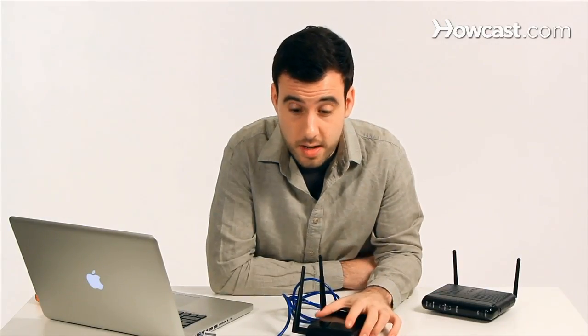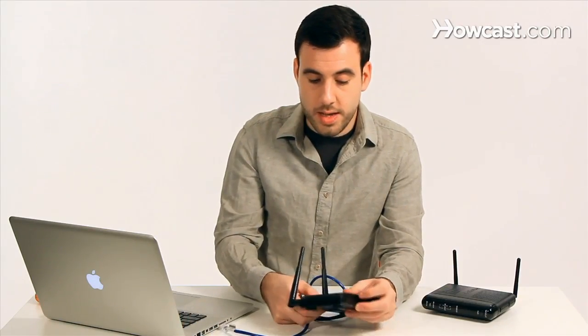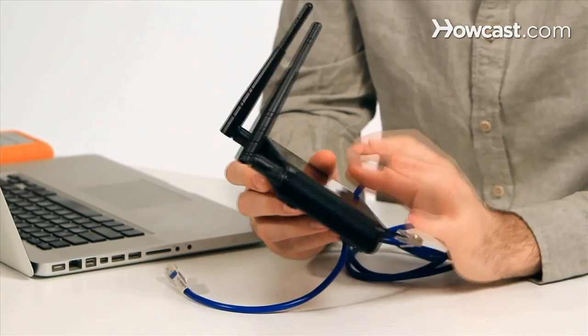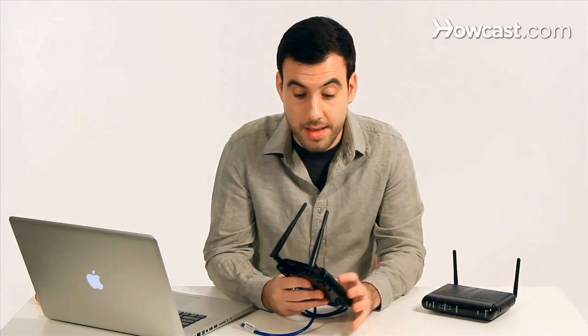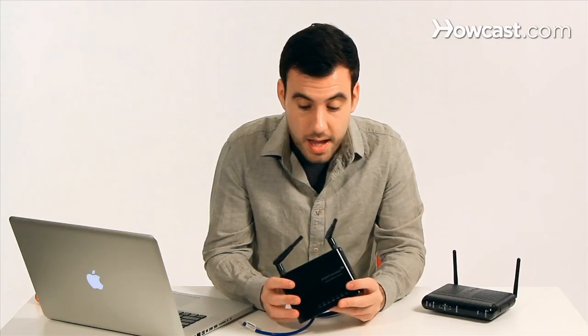Once you're done setting up your range extender, all you have to do is disconnect it, and at this point you can take it and just plug it in wherever you need to. If the configuration is saved inside the range extender, there is really nothing that needs to be connected in the back because the range is being extended completely wirelessly. So the only thing this device needs is power. You can try setting it up in different locations around the house and see where you're getting the best reception and best speed.